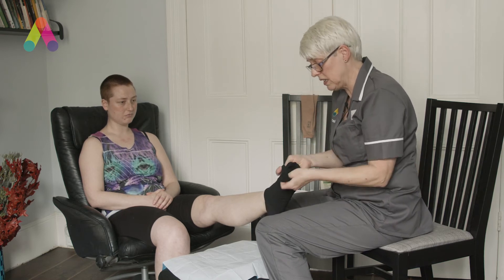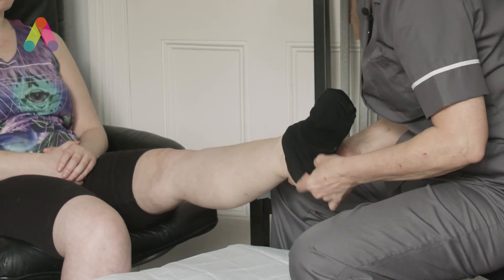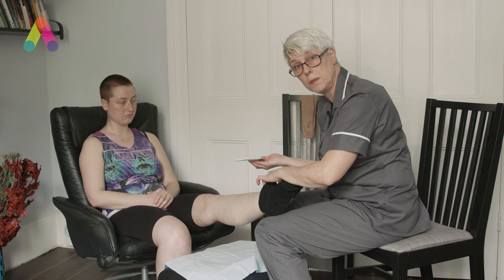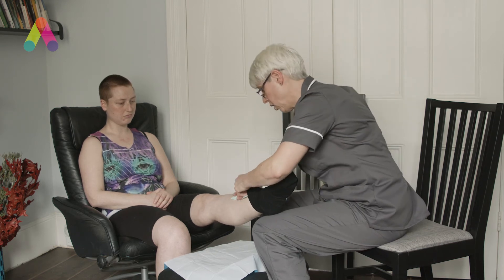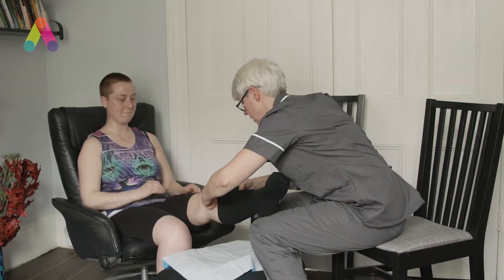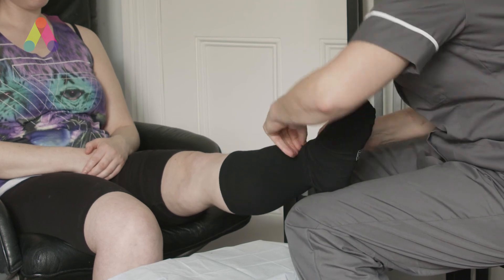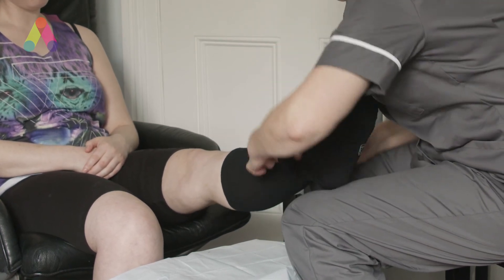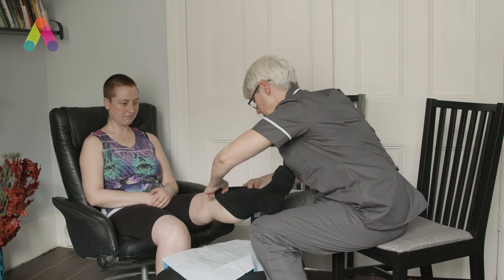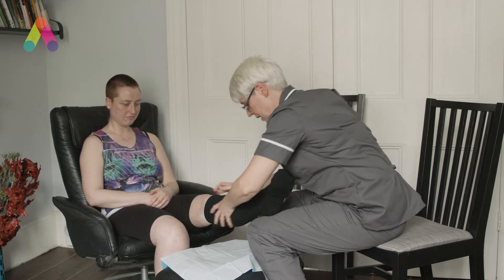The best thing to do is to get the sock on most of the way. Obviously if I was in a clinical situation I'd be using gloves. We would just put that there and hold it there — Faith herself may be asked to use her hand there — and then we'll just edge it up. What you don't want to do is over-stretch these socks, because then they will get tight across the knee. But that's quite a nice fit.